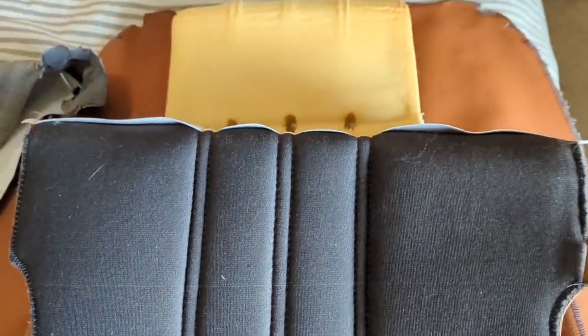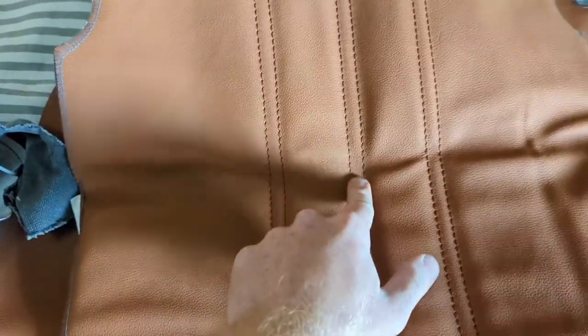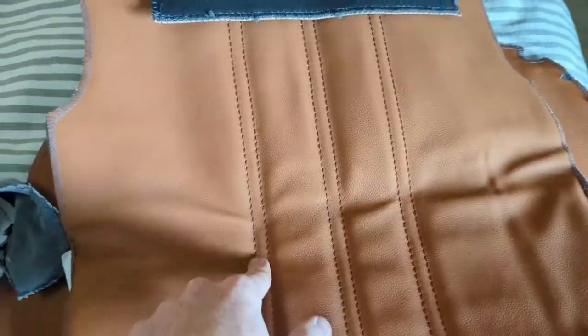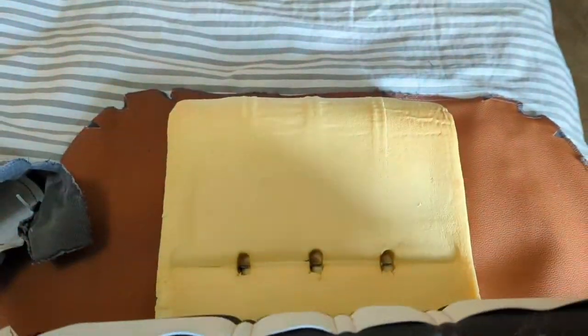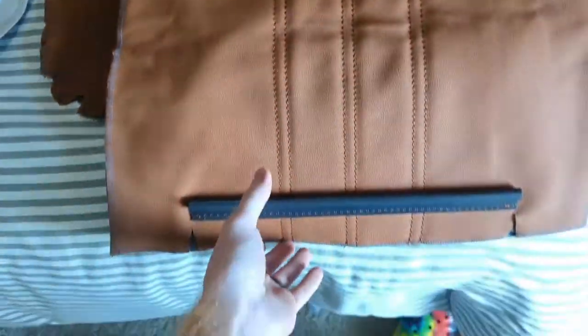That's going to really adhere this to the main part, and you'll see that the things fall right in between the stitch lines, so that will line up the entire piece correctly and then we'll be able to go from there.